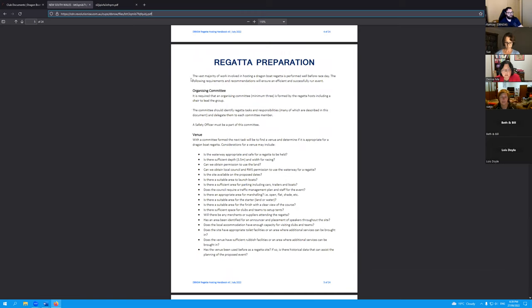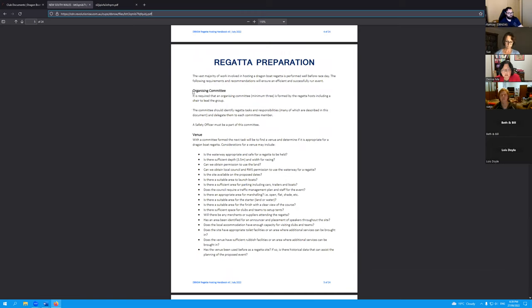The first change we've made is putting in the importance of having an organizing committee. In our chats with clubs running their own regattas, the ones who've had struggles are those putting the onus on one or two people, which has led to mistakes or inefficiencies due to too much pressure on one person. We're now recommending that all regattas have an organizing committee of at least three people. The only roles we've suggested are a chair of the committee and a safety officer.